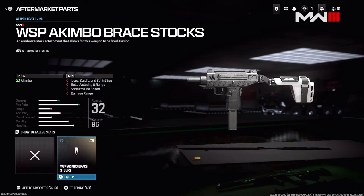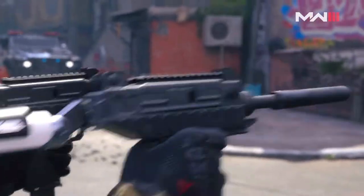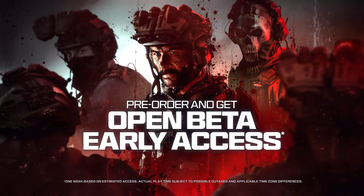Some players will buy these just for the sheer spectacle of it, and it's going to expand play styles dramatically. They've put a lot into aftermarket parts and are very excited for the community to get their hands on them. The pre-order gets you open beta early access — one week based on estimated access, with actual play time subject to possible outages and applicable time zone differences. Nothing new in those fine-print details.